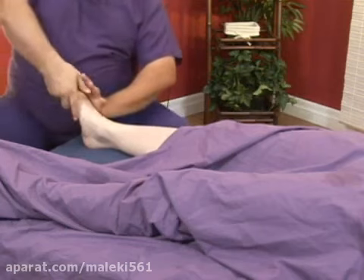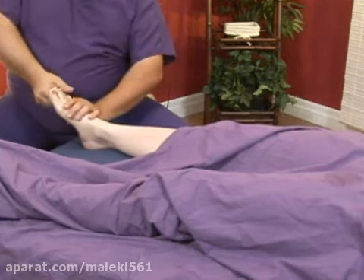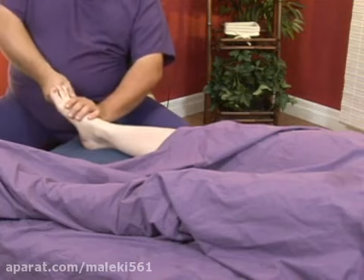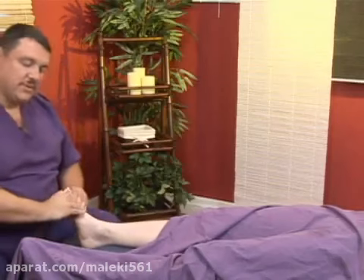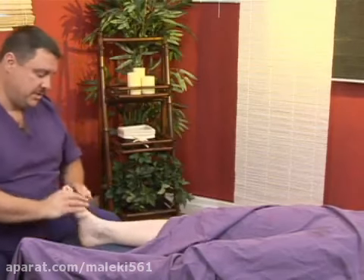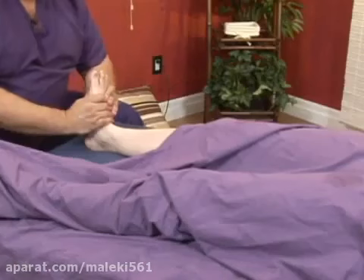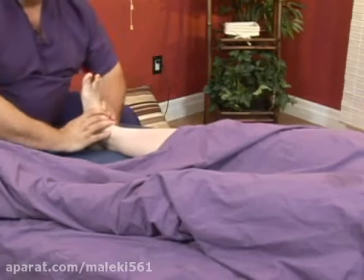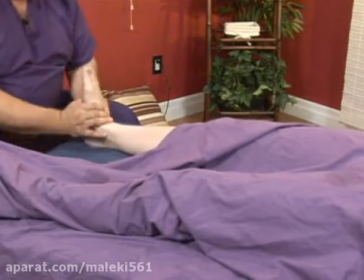As with the hand, I like working the digits individually. A little bit of gentle pressure, maybe a gentle tug. Going to want to work the foot, especially this extremity towards the heart as we go. You can do specific pressure to the plantar surface of the foot with your thumbs like this.